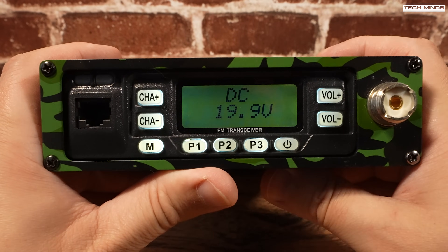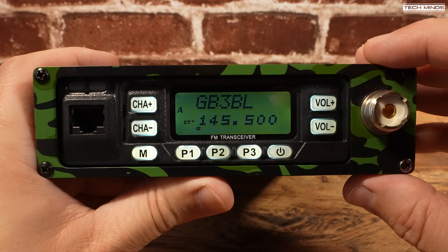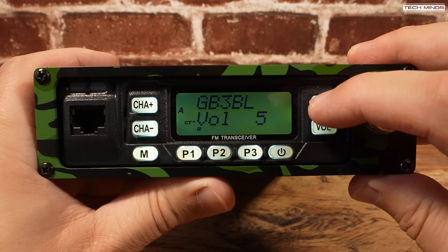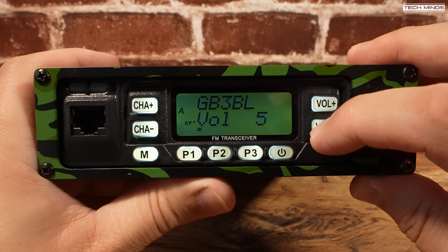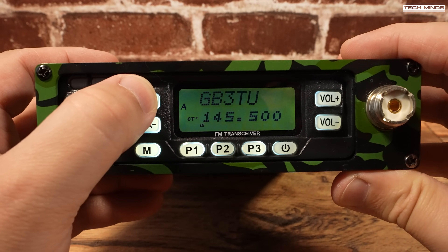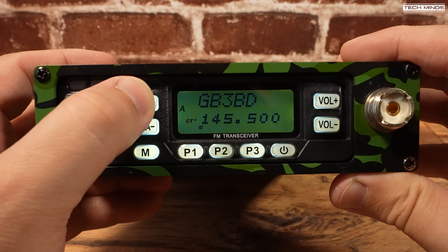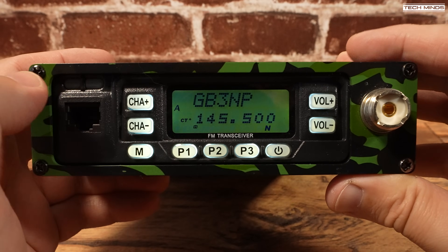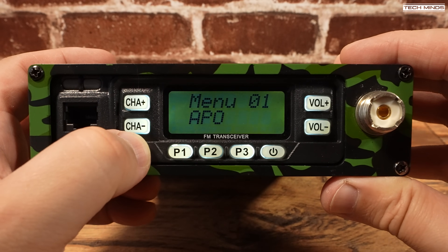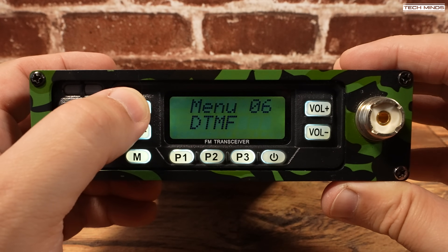There's also a power button on the front panel of the radio which you just push and hold in. The RJ45 socket on the left is used for either the microphone or the programming cable, and just above this there are two status LEDs indicating receiving or transmitting. These are along with channel up and down buttons, a menu access button, volume up and down, and three user programmable P buttons labeled P1, P2 and P3. While there are lots of settings accessible from the radio's menu, it's actually easier to configure from software, but you do have the option of changing some settings while out in the field if you don't have access to a computer.